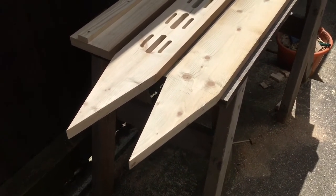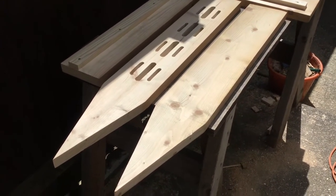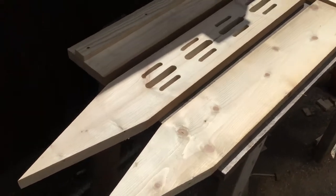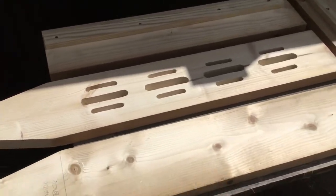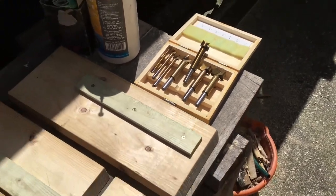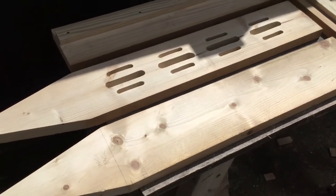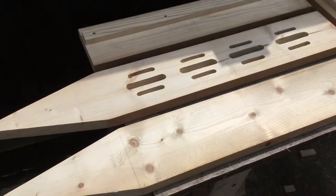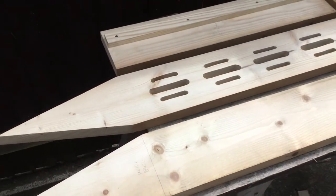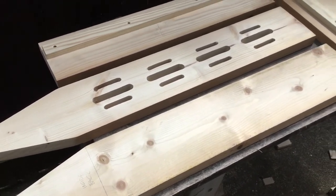It's all by hand, which was fun. The most difficult bit was the slots. The way I did it was to use a Forstner bit — which is one of these — which you'd normally set up on a bench, allowing yourself to move the piece of wood along the Forstner bit and cut the slot that way. I couldn't do that here.